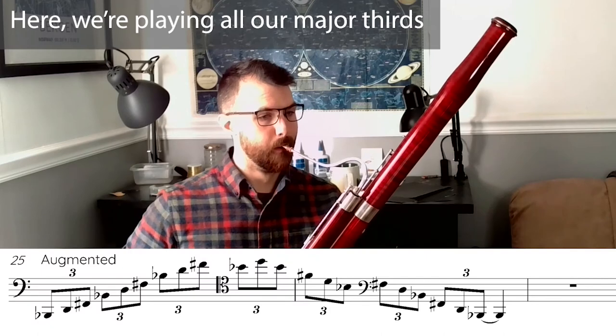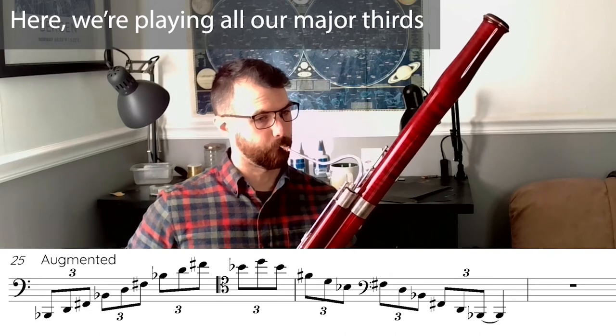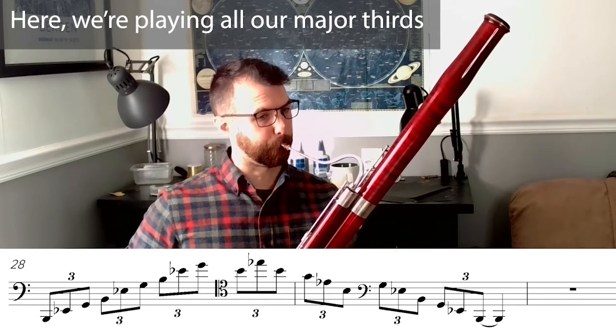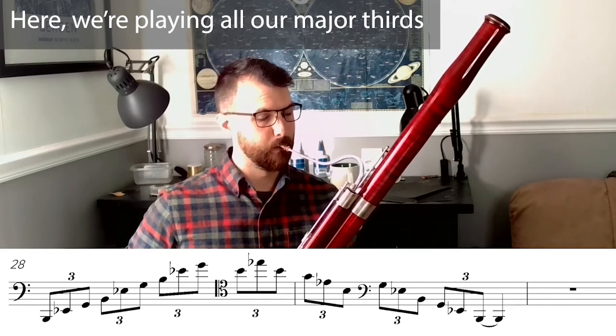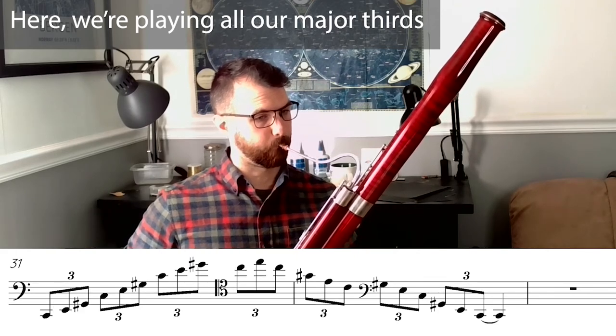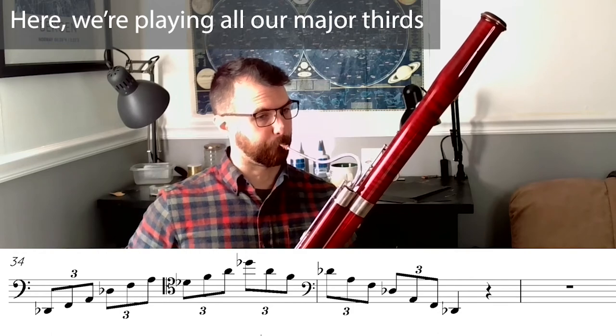Next are augmented arpeggios, of which there are four, starting on Bb, B, C, and Db. And there, once you've played all of those, you've played every interval on the instrument within a major third.